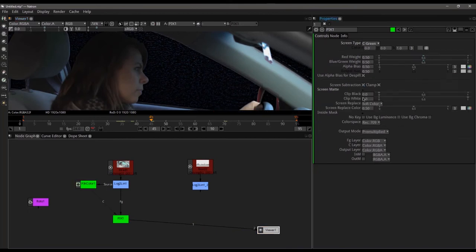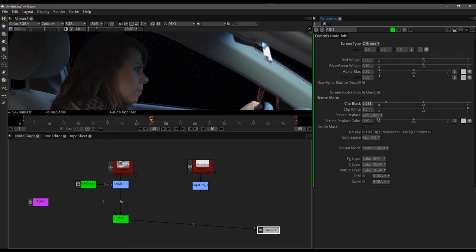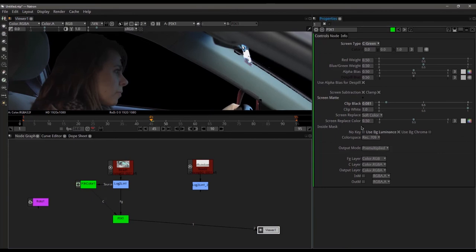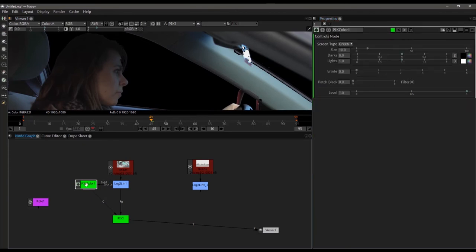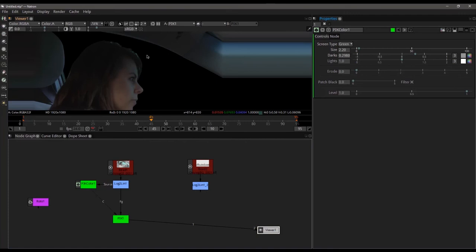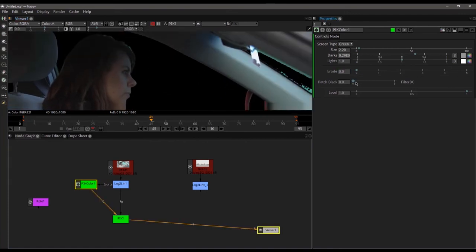I'm purposely going to find a frame where we get some hair detail on her so we can make sure that's all looking good. Come down to screen mat — let's clip the black a little bit. I can also use BG luminance and that helps clean up the key quite a bit. Let's jump back into the color — I want to turn the size down; you can see it starts bringing back some details we were starting to lose. Then we want to increase our darks — you can see that filled that in. Another trick you can use sometimes is patch black level if things are getting out of control.